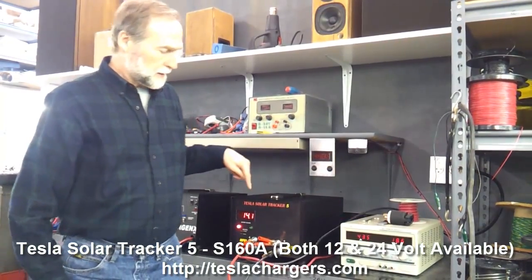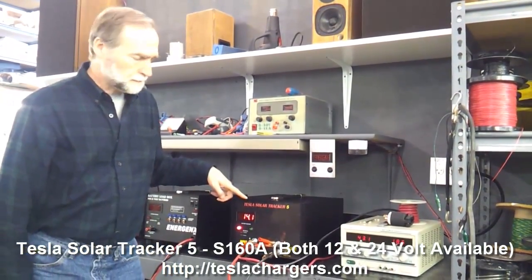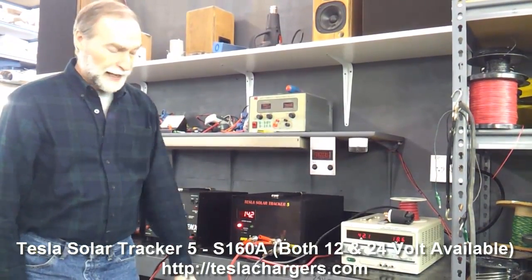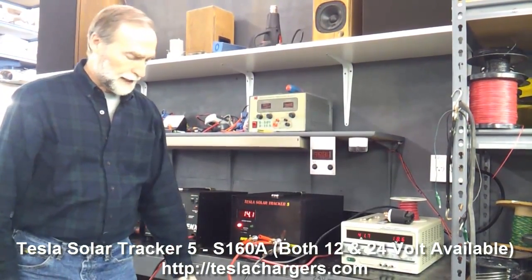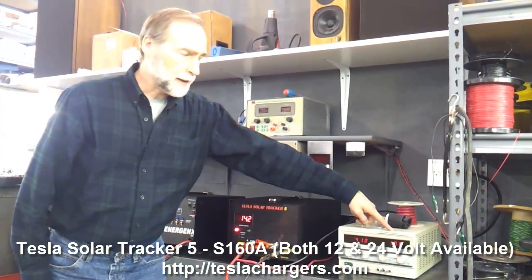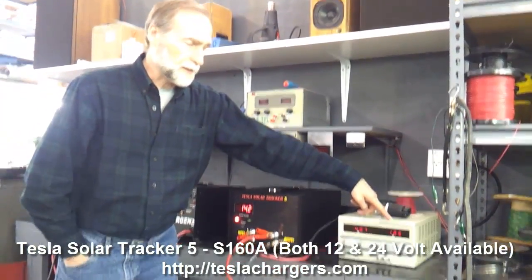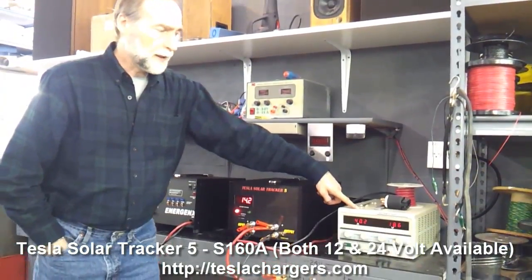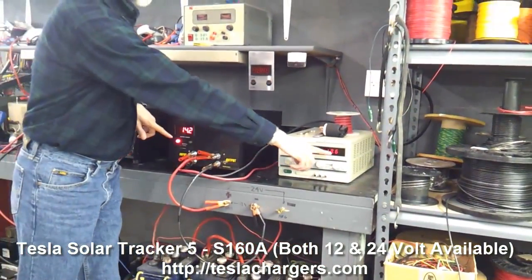As we see here, as this voltage starts rising — it's up to 14.1 on the batteries — this is the voltage on the battery. We've got the voltage on the input at 18.6, and you can see that the current is already dropping as these two voltages start coming closer together.